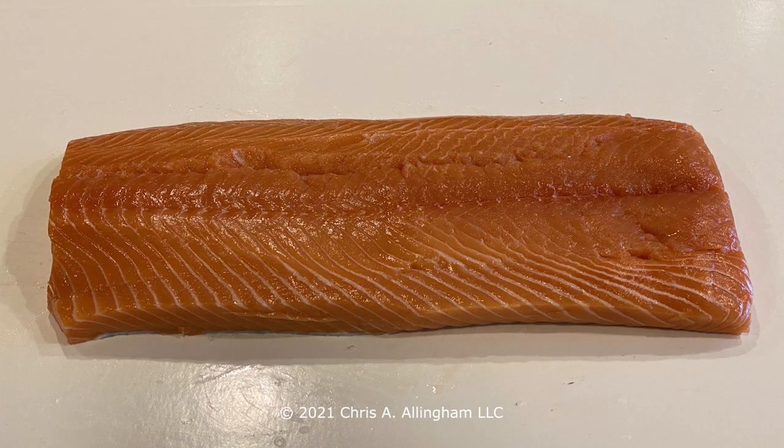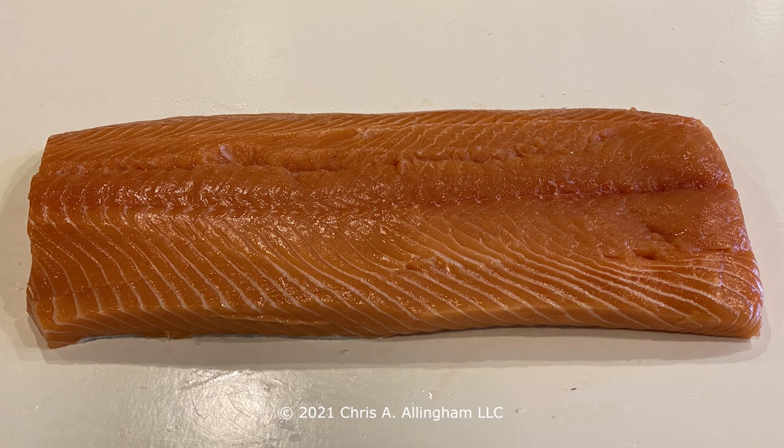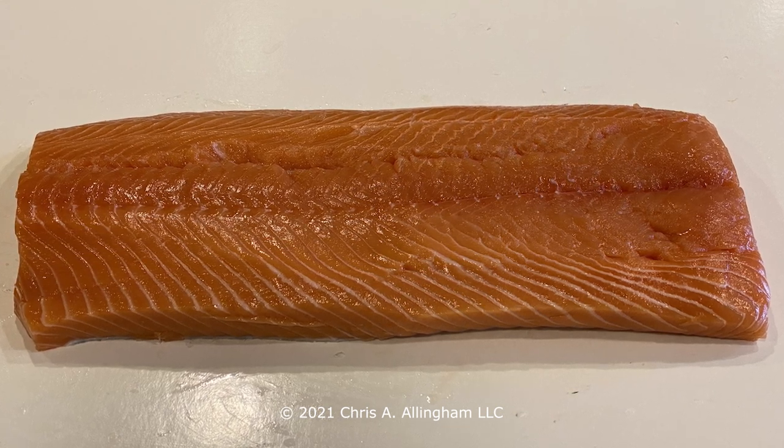The recipe and technique I'm using here comes from the May-June 2021 issue of Cook's Illustrated magazine, where they did an article on hot smoked salmon. I've adapted that method to the Weber Smokey Mountain Cooker. The method is pretty simple: take a whole side of salmon, at least four pounds in weight, cut off the thin tail end, cut off the thin belly section, and square off the head end of the fillet so you end up with a nice rectangular piece of salmon. Leave the skin on and remove any pin bones.